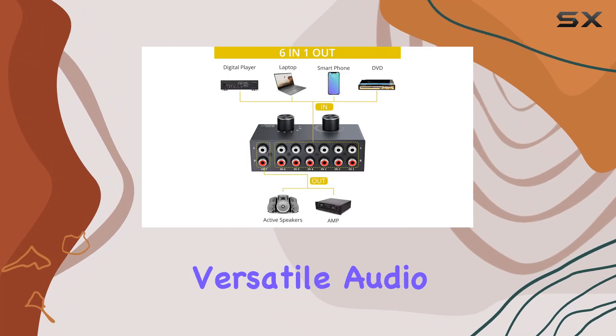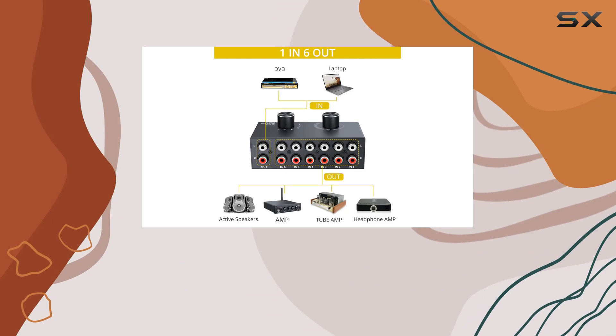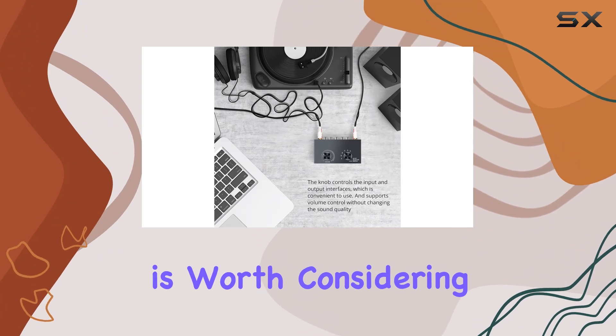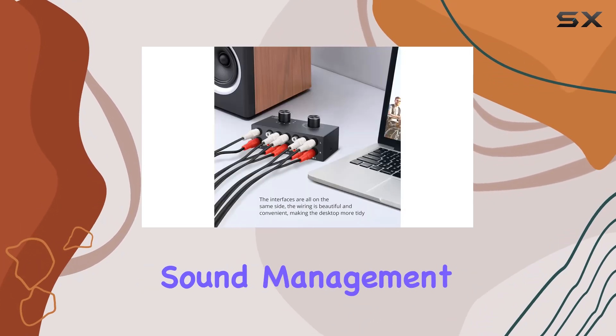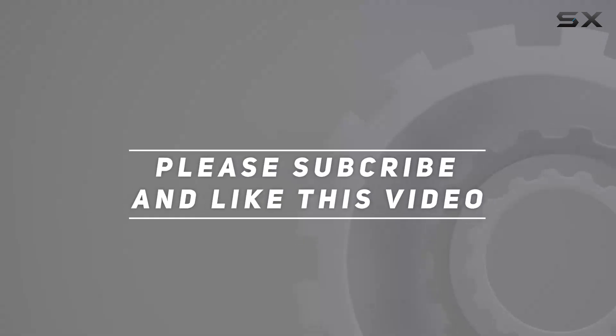In conclusion, if you're on the hunt for a reliable, versatile audio switcher that simplifies your setup and enhances your control, the Prowza Mini 6-in-1, 6-out RCA audio switch is worth considering. It's a practical solution for audio enthusiasts with multiple devices and a desire for seamless, high-quality sound management. Check out the video description for an updated price, and thank you for watching this video.